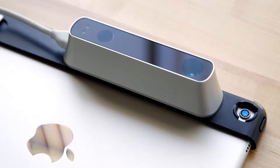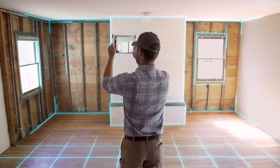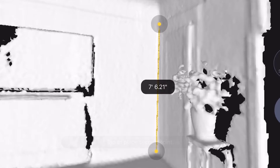Here's how it works. First, attach a Structure Sensor to your iPad and launch the Canvas app. Next, start scanning. Canvas captures thousands of measurements per second and combines them into a single 3D model you can use instantly. You don't have to anticipate every measurement or view that you'll need, because with the 3D model you'll have all of them.